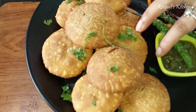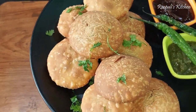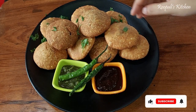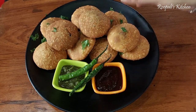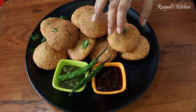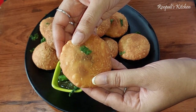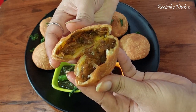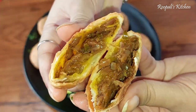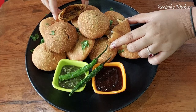I hope you like this recipe today. If you like this recipe, please like this video, subscribe to my channel, and share it with your friends. Subscribing will give me a lot of motivation and courage to keep making videos. If you like this video, please like it. I will see you in the next video — bye bye.